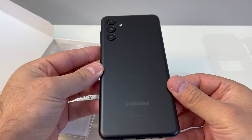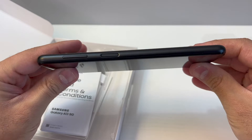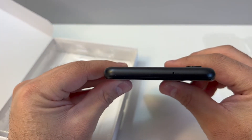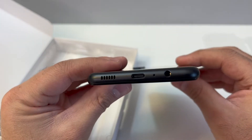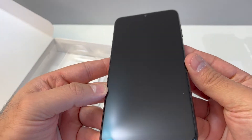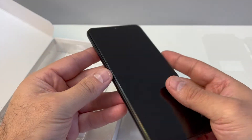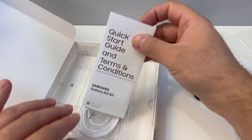It has the triple camera. I like the finish on the back — it does not have the glass back like other Samsung Galaxy devices, which I think is better because the glass back is very fragile and not as cheap to replace. With the plastic back like this one, it's going to be more durable and you don't have to worry about that extra repair if you drop your phone.